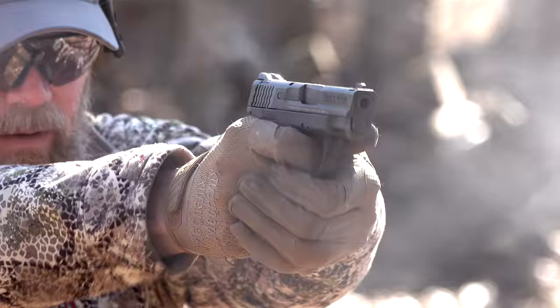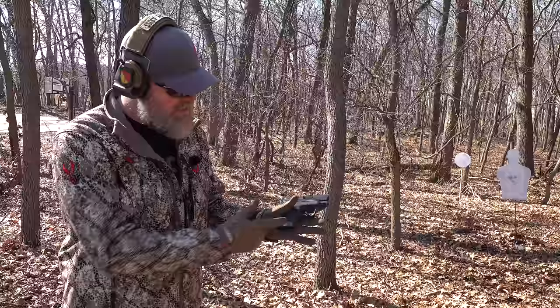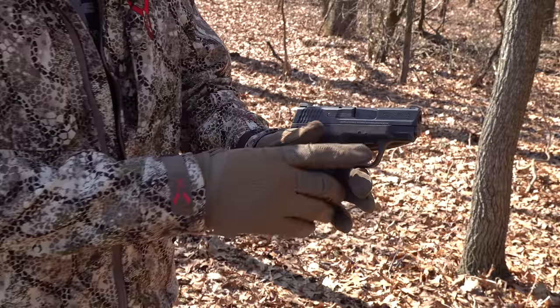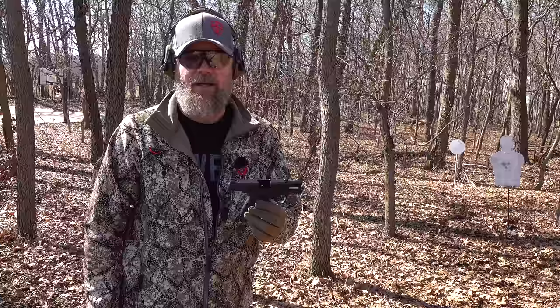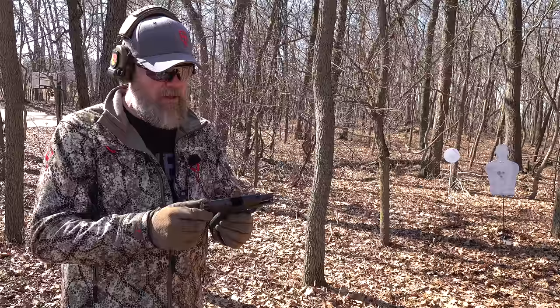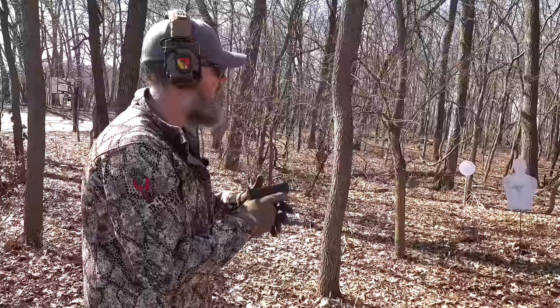Some folks definitely want a manual safety — they haven't gotten enough training or trigger time to realize their trigger finger is the actual safety, and they want that extra tier. Fortunately Smith & Wesson made it optional later. This gun holds seven rounds, with an eight-round magazine available, but like most compacts that pinky kind of dangles unless you get the extended magazine. It also has a fairly stiff slide — my son would struggle pulling that slide to the rear, and my elderly mother would not be able to work the slide on this handgun. This seven-round flush-fit magazine shoots really, really well and a lot of people like them.